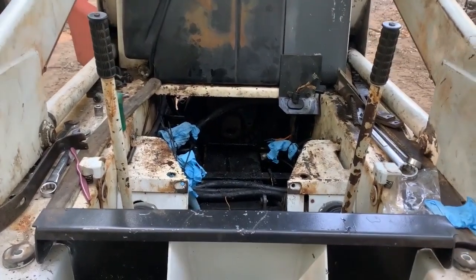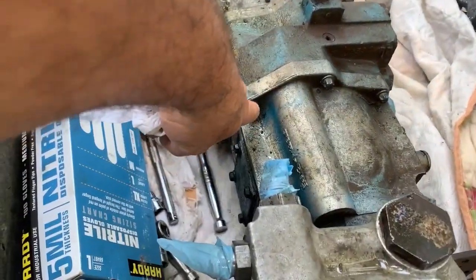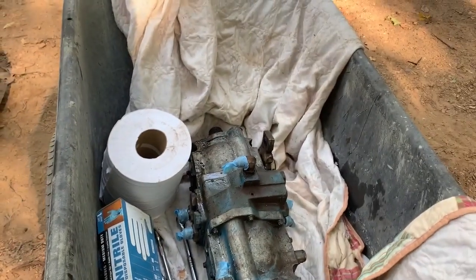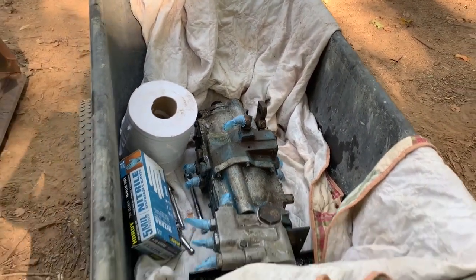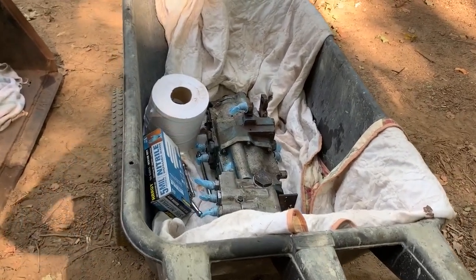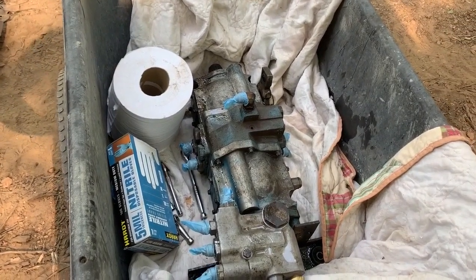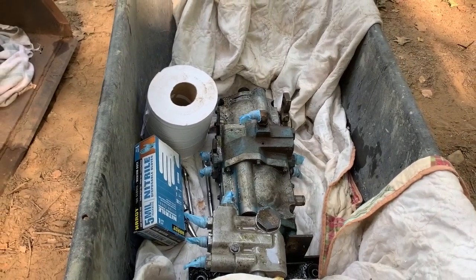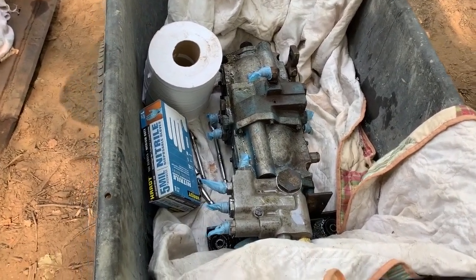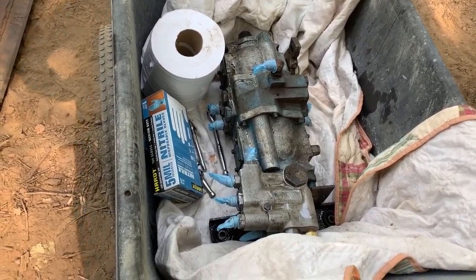To take this unit apart you're going to need a three-eighths inch socket — that'll fit on these funky-looking bolts — and some extensions, whatever you need to get them off. This thing is certainly awkward and it weighs something — probably close to 100 pounds, that's a guess. Be prepared when you go to pull it out: make sure you have good footing and you're prepared for it.